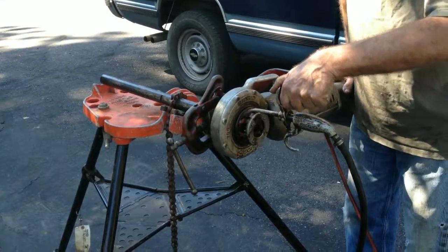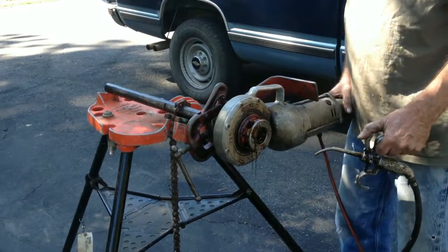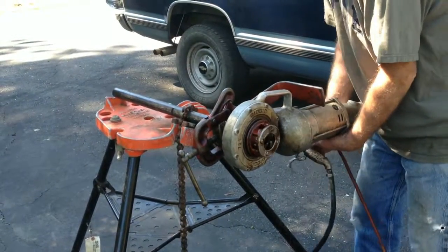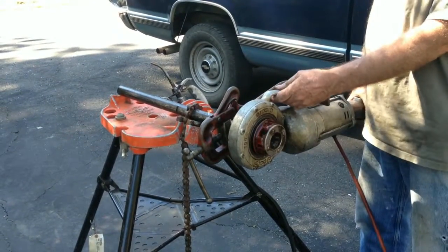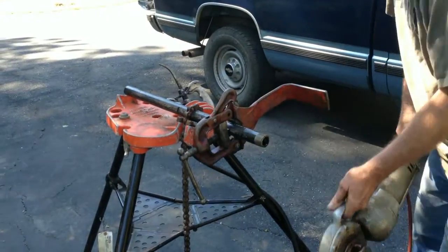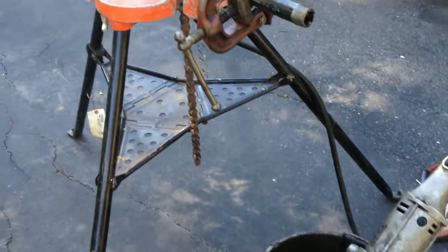Keep it well oiled. Once the pipe shows at the end of the threading machine, reverse the machine and let it unwind from the thread. Remove the machine and we now have a perfect thread.